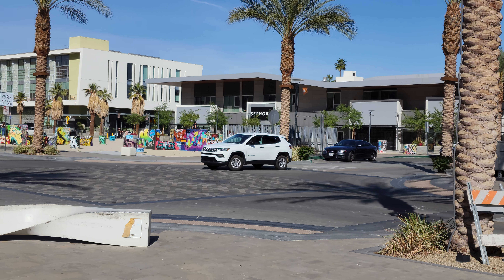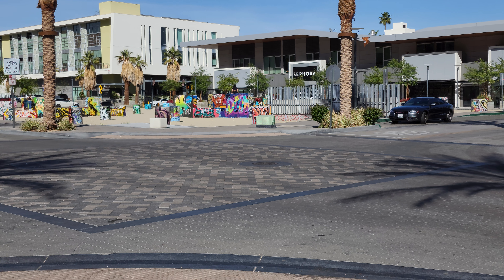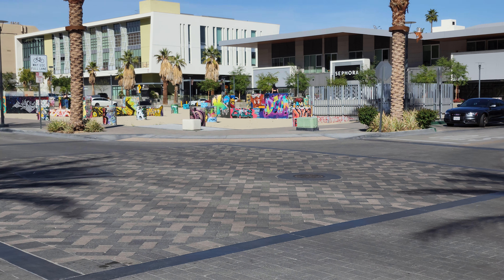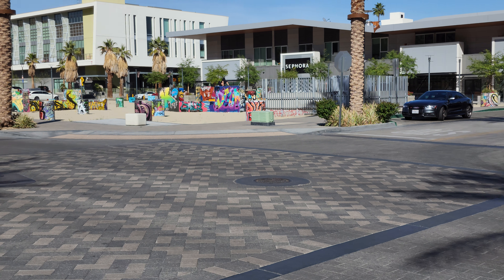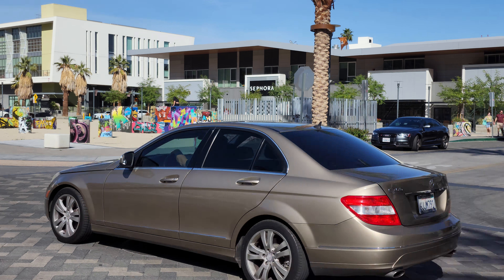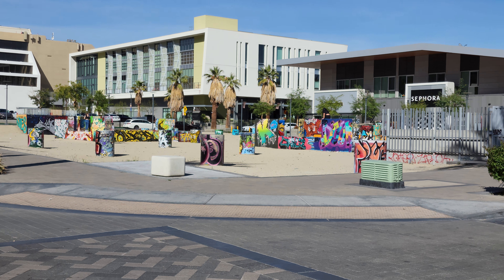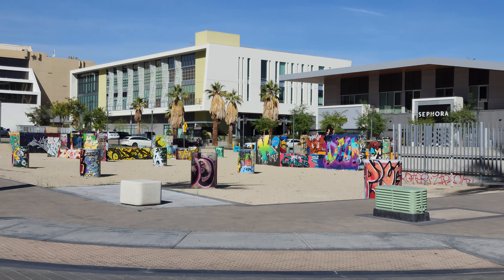Let's go ahead and walk across the street over here — it looks like we've got a bunch of graffiti over there. Gonna let this car pass. Let's keep on going. Like I said, no cuts, no edits in this video — you guys are getting it all. I'm just gonna upload it straight to YouTube as soon as I'm done recording.